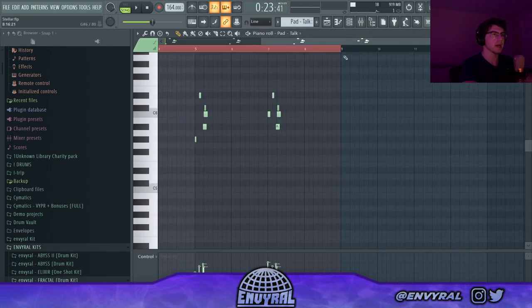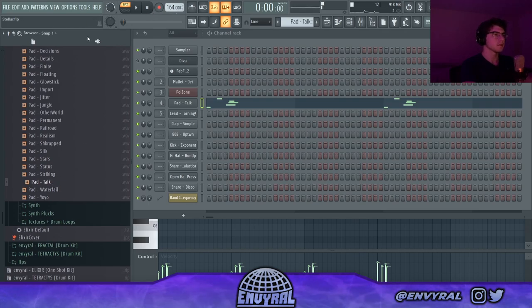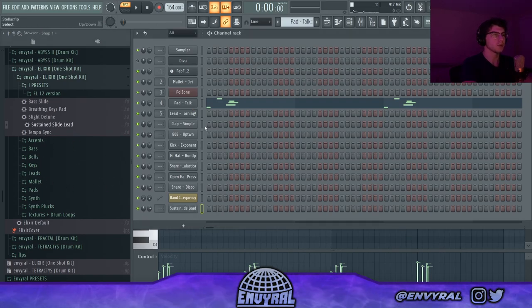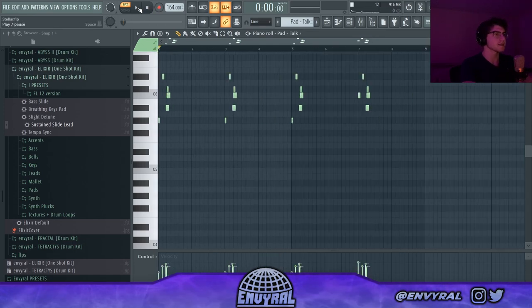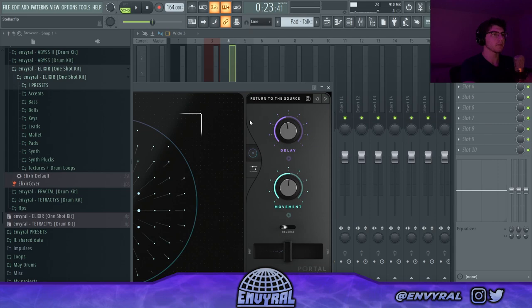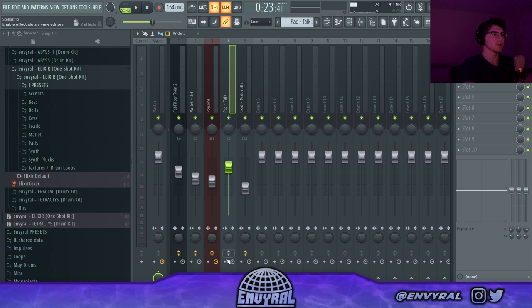Next I added this pad from my one-shot kit - this is the regular pad sound, but I also use the sustain slide preset just to make it slide around. If I just drag this preset in here it allows me to drag in any one-shot and do slides without having to use the little thing over here. I added Portal on the return-to-source preset and then also just EQ'd it a little bit.